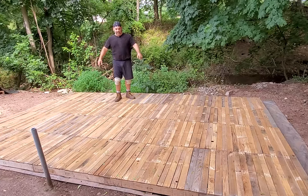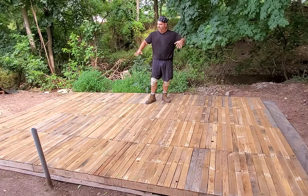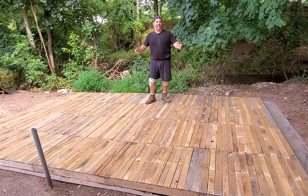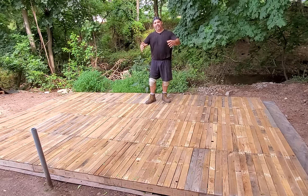So we have our platform floor done and it looks like a nice big dance floor — it's pretty level with a couple of off spots, but that's okay for a storage tent. Now what you're going to want to do is start building out the walls.